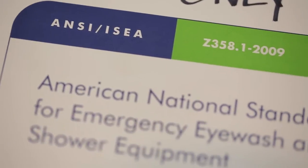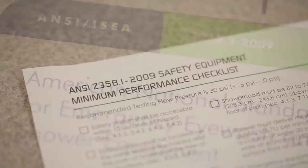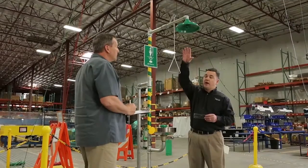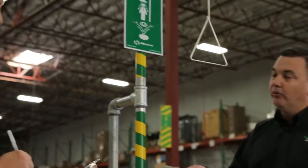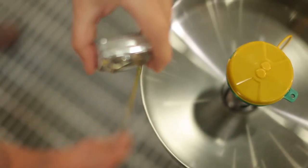The Axion Advantage gives safety decision makers the ability to advance their existing emergency equipment to the best in class, while not sacrificing existing ANSI compliance when properly installed. The Axion Advantage system contains the appropriate Axion replacement components to transform most competitive units to Axion MSR, as well as supplemental information that will aid the installer in assuring continued compliance to the ANSI standard.